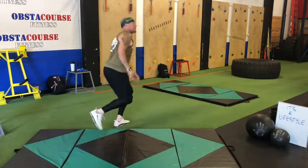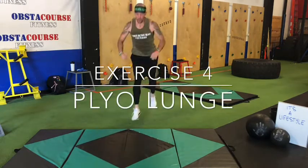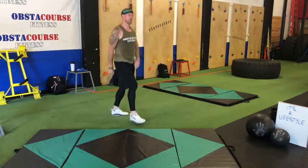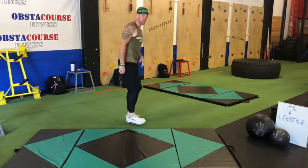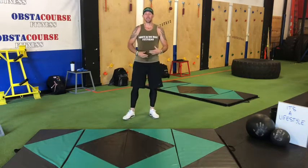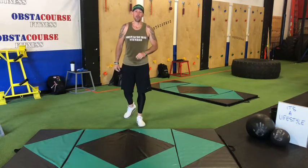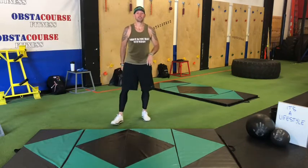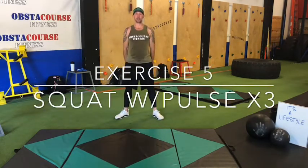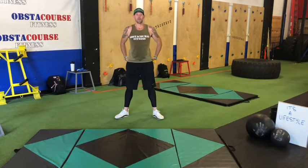Then we'll go into plyo lunges. You're going to go into a lunge and jump right into that other lunge. Modification would be a back lunge — either way is fine. Plyo jumping is going to be more explosive, more intense, so do what you can do for your fitness level. And then we've got squat with a pulse for three: come down, one, two, three, and back up. Hips all the way forward at the top.